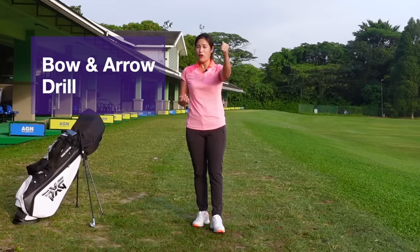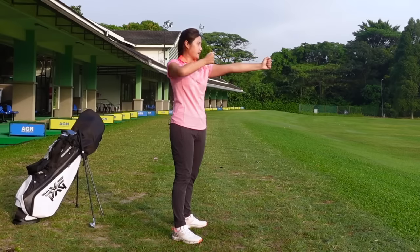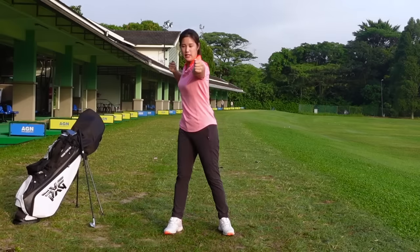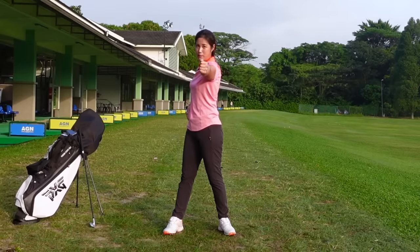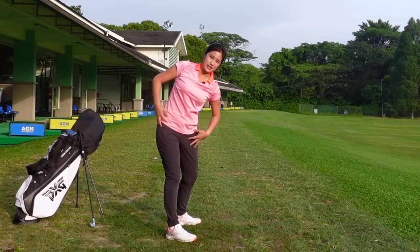I have this drill that I like to work on with a lot of beginners, or even some golfers — it's called the bow and arrow drill. I'd like for you to imagine that you're holding a ball with your left hand and holding an arrow with your right hand. So from this angle, it's going to look like this: left hand ball, right hand arrow. I'd like for you to pull the arrow back. When you pull the arrow back, you can see that I'm not moving a lot of my body — my head is not moving to the left or to the right. I'm just literally opening my chest and opening my hip.